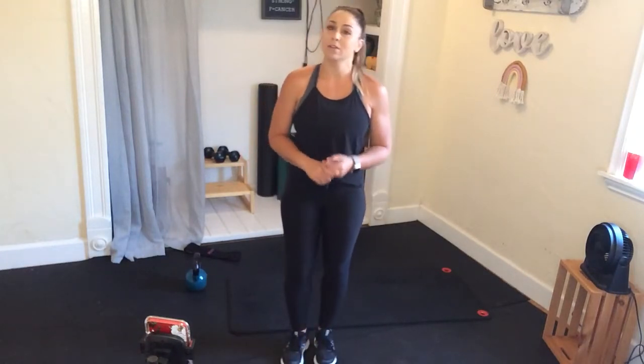Hi there, welcome to the Fit Mill at home. I'm Coach Shanae. We have a great abs and booty workout for you today. It's going to be about 45 minutes long, so grab your water, your towel, a resistance band, and some dumbbells, and we're going to get started and get that booty and those abs burning.